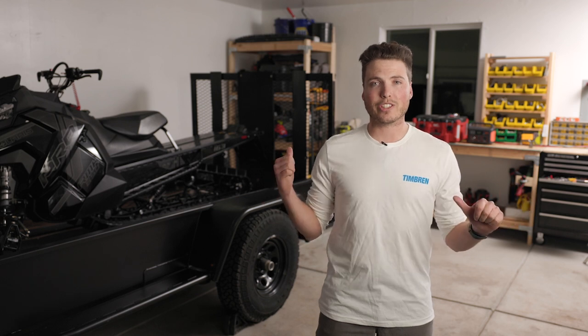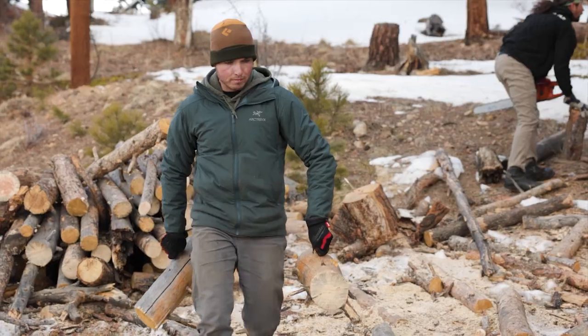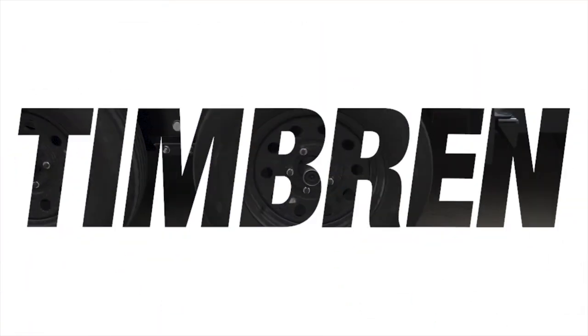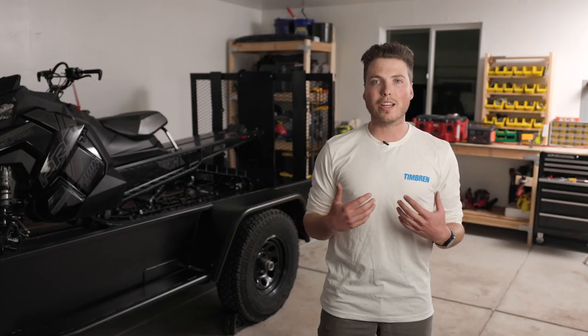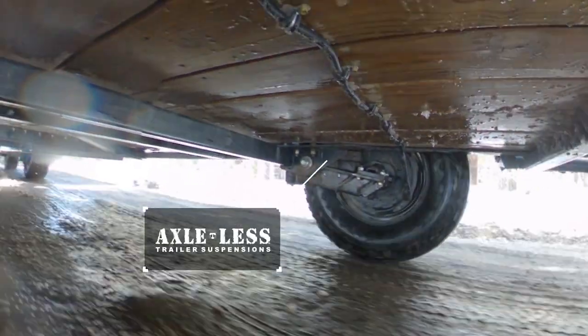Having trouble with your utility trailer suspension? Let me show you the right way to set yours up. Hey everyone, I'm Mike with Timburn Industries and today we're gonna show you the benefits of using our axless trailer suspension on your utility trailer.